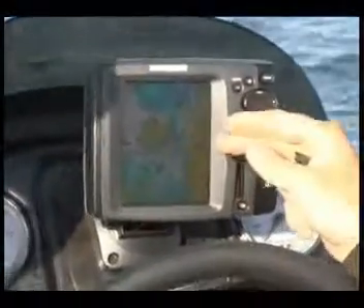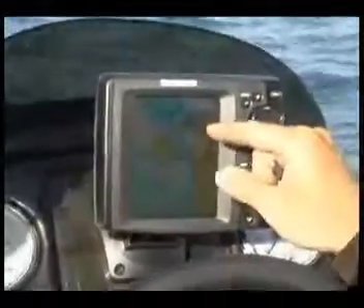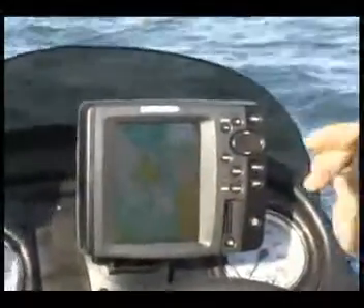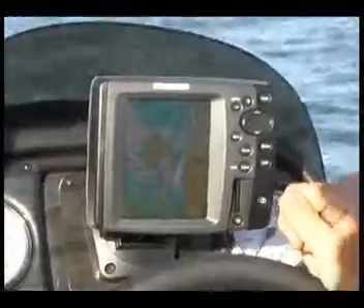With the Navionics cards as well, especially up the east coast of Australia, there's a lot of green zones and things like that now, and they'll be showing on your Navionics card so you know exactly where you can and can't go, and avoid a fine if you do manage to go into the wrong area.